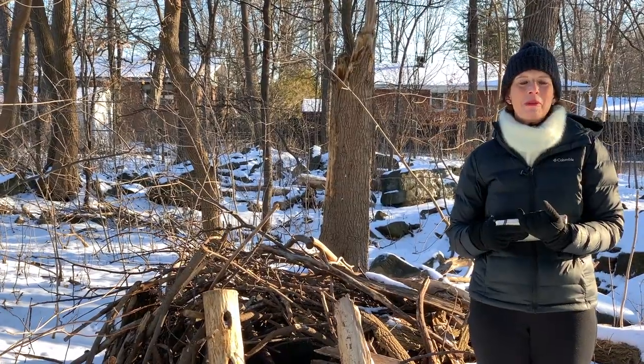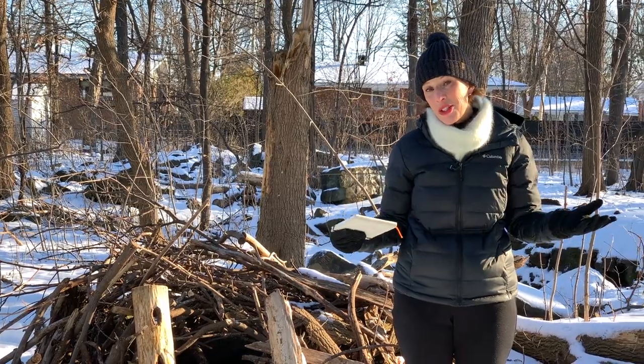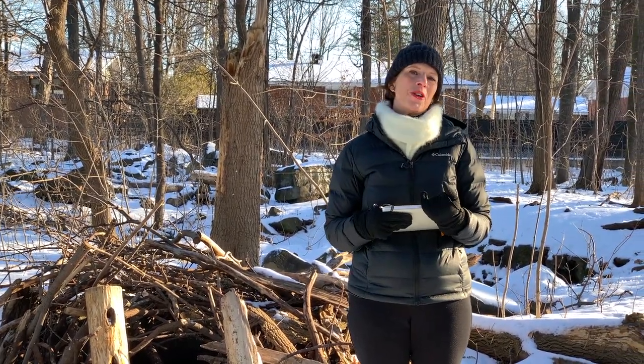Hi, I'm Shari Blaukoff. Welcome to Winter in Montreal. Canadian winters can be really long and cold and the only way for a sketcher to enjoy it is to embrace the snow. I only really began to enjoy winter when I started painting it.